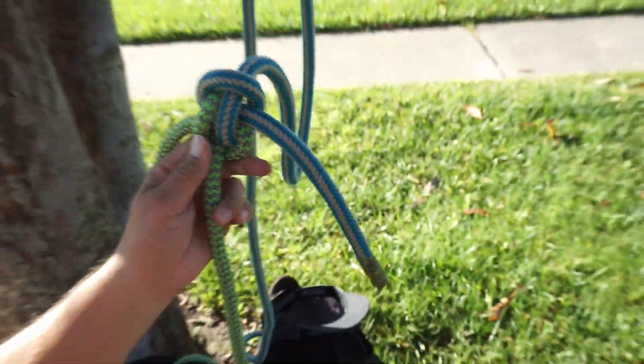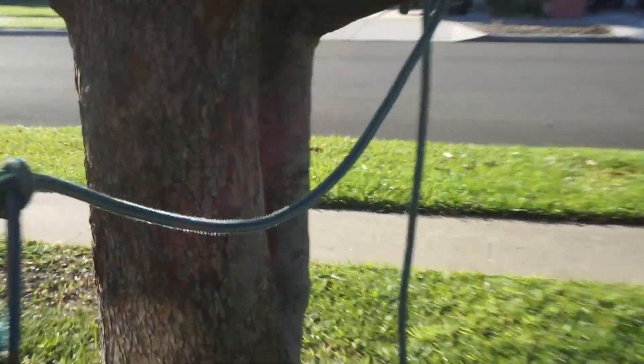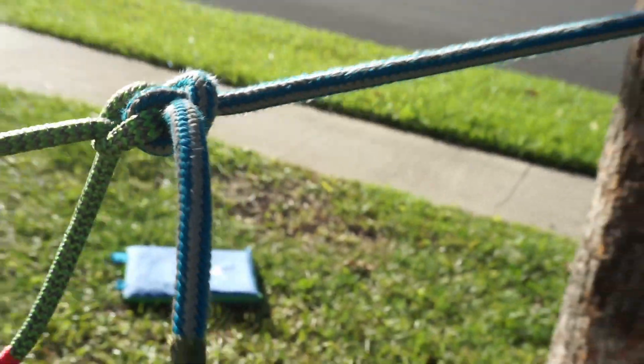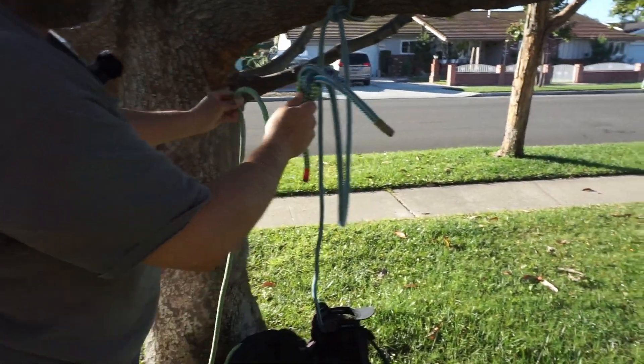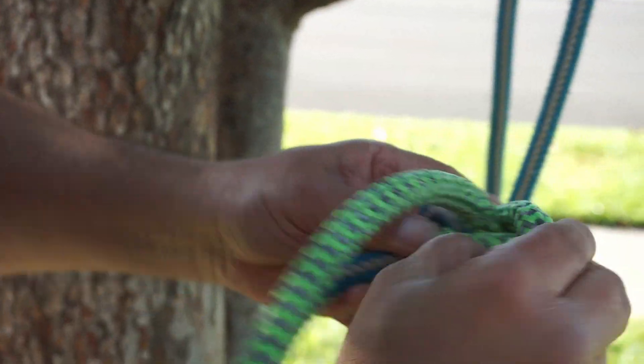I'm going to step back and put some tension on this. What's really good about this is that you could put a whole lot of tension — even say with a truck or a tractor — and then what you do is you break this side out and then it comes undone.